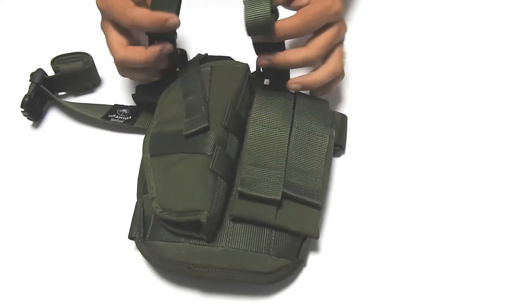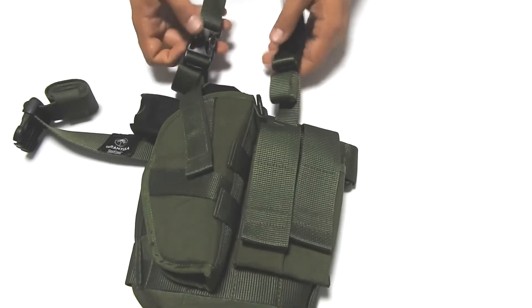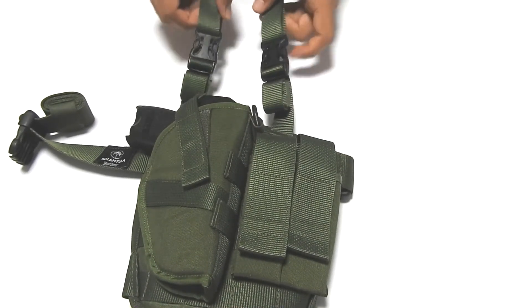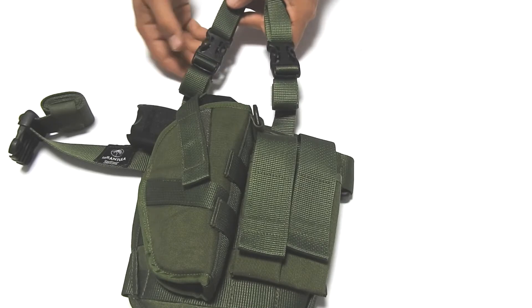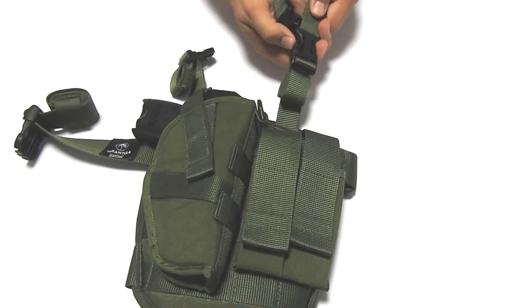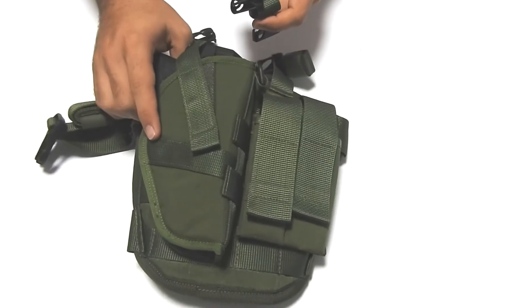These loops are hooked to your belt to secure it, and it has quick release buckles. You put your belt through here, and if you want to quick release the platform, just pull it out. This stays on your belt and the entire platform comes off.